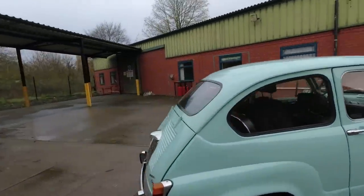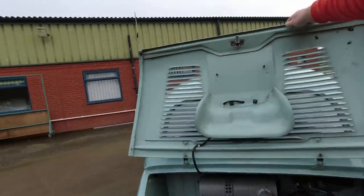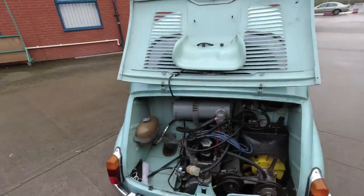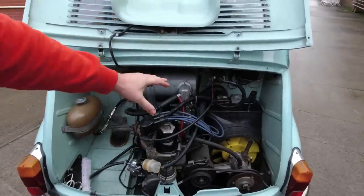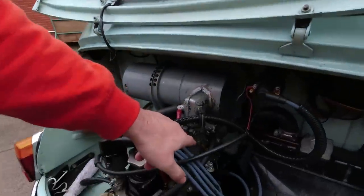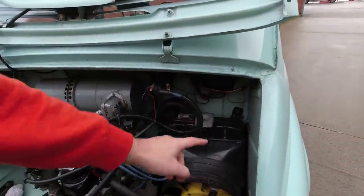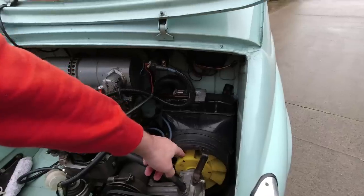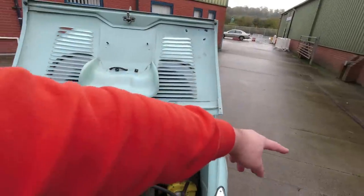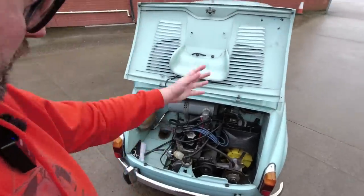We'll have a little look in the engine bay — it's very familiar if you've seen my Fiat 900T van video, because effectively it's the same running gear. We've got this little four-cylinder engine not taking up very much space here at the back, which I think is very impressive. A tiny little carburettor, but it's water-cooled, unlike the Beetle and the smaller 500. There's a little radiator and fan which sucks air from the engine bay through the radiator and either out through there or into the car. I'm told the heater is quite dangerous because it sucks all the fumes out of the engine bay.